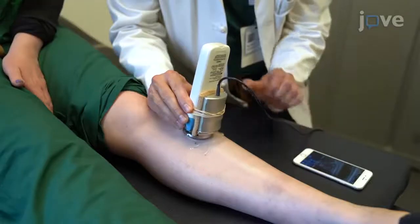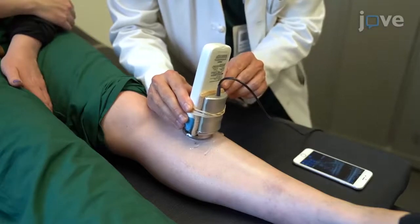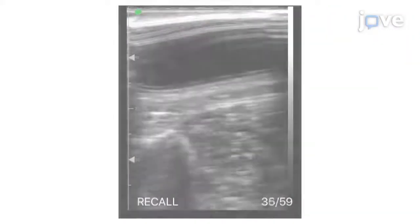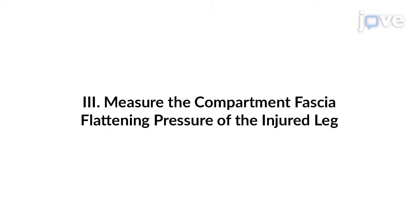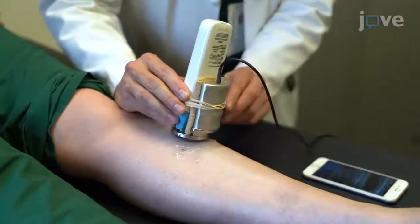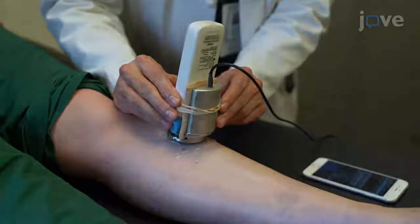Note the geometry of the fascia. With minimal pressure applied, this should be a convex shape. Once the fascia of the anterior compartment is identified, apply slow and steady pressure to the ultrasound probe until the fascia changes shape.